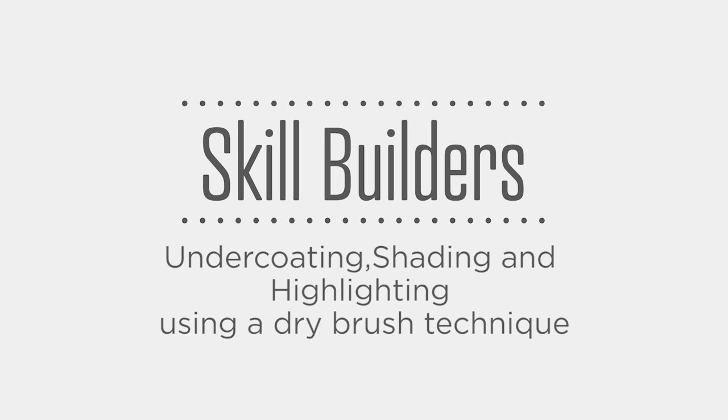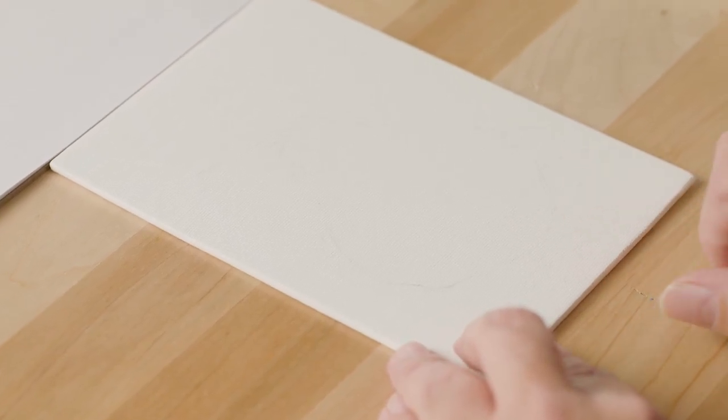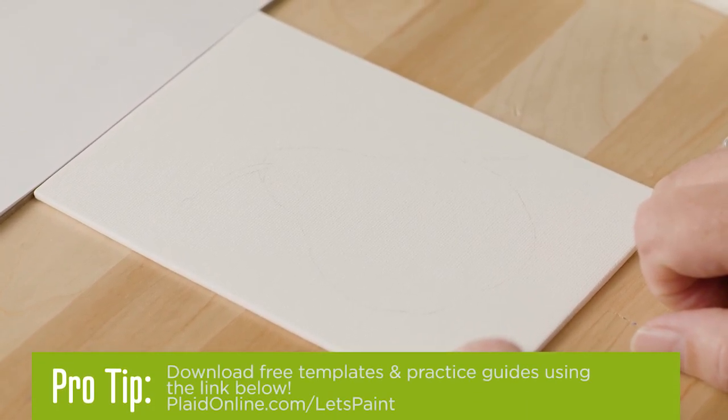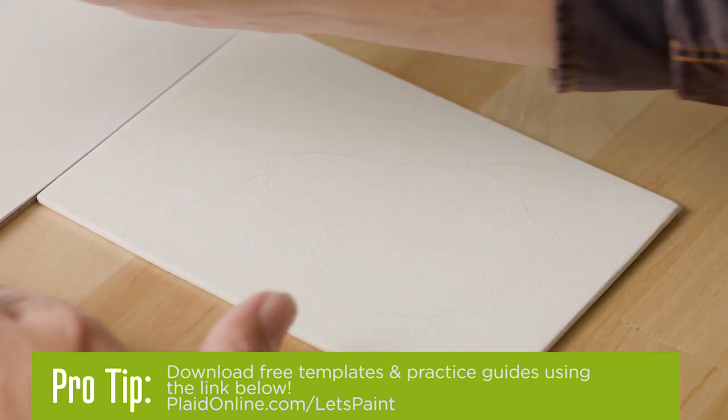In today's Skill Builder, we're going to combine a number of techniques that I've showed you into one study of a pear. I've sketched the outline of a pear onto my canvas. If you don't feel comfortable doing that, you can download a design template at platonline.com forward slash Let's Paint.